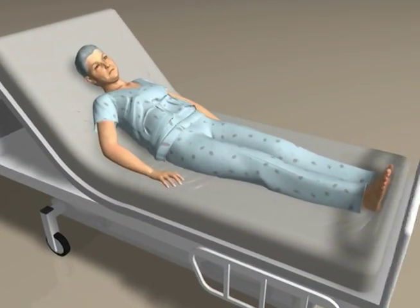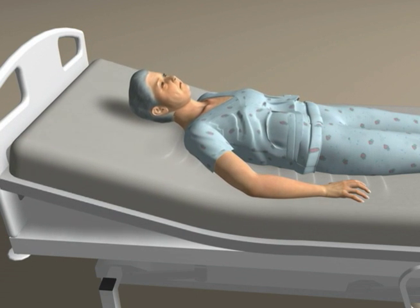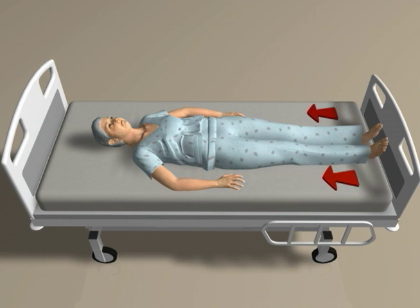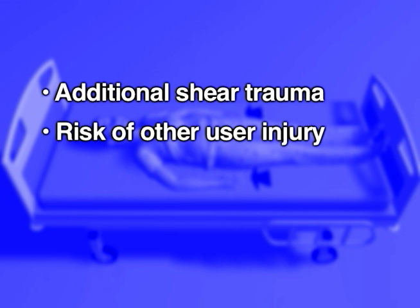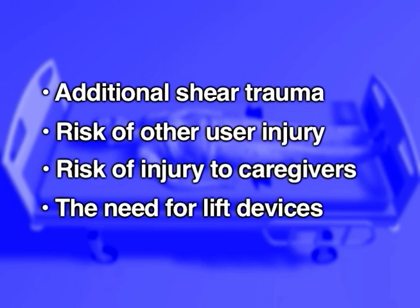On most surfaces, yet another occasion for tissue trauma or injury occurs when the head of the bed is lowered again. The necessity of manually returning the user to the head of the bed may result in additional shear trauma, risk of other user injury, risk of injury to caregivers, and the need for lift devices.